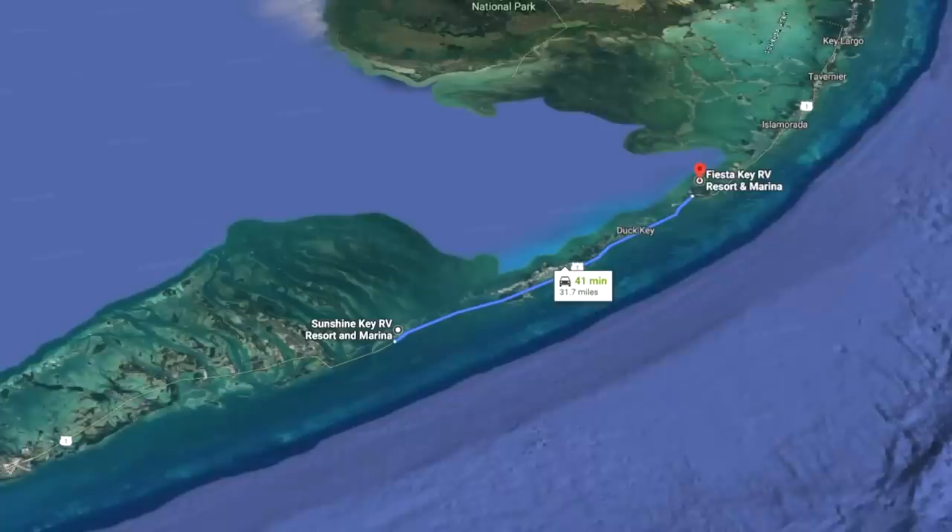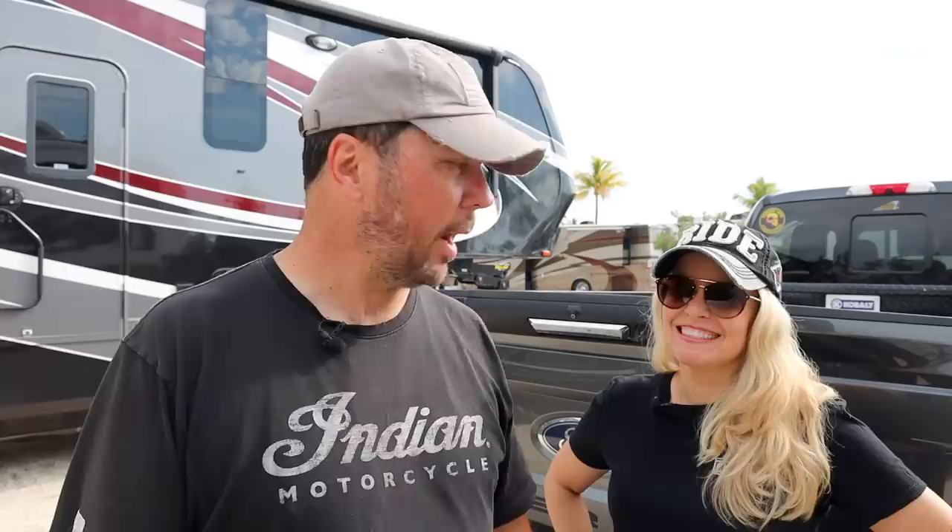We have a short drive today from one Florida key to the next Florida key — about a 45-minute drive, so we thought perfect timing. We're not going to be filming our unhitching after eight hours of driving. Let's pop the tailgate down here and show you real quick. The bottom half, other than cosmetic changes, is pretty much the same.